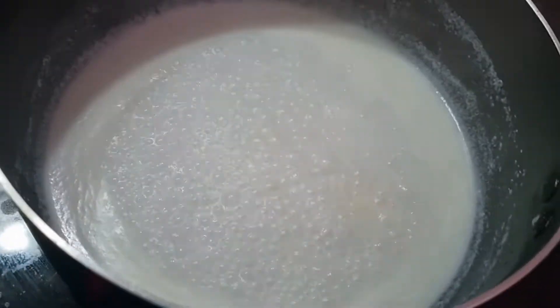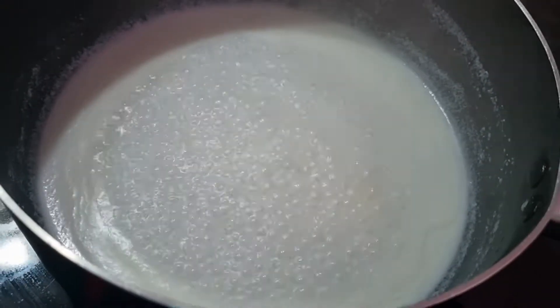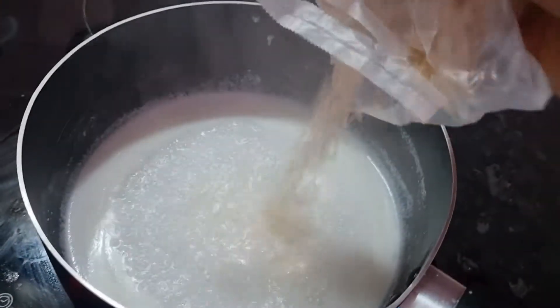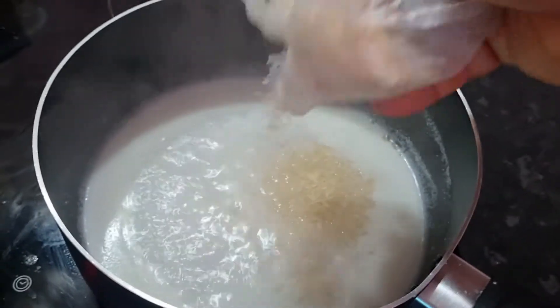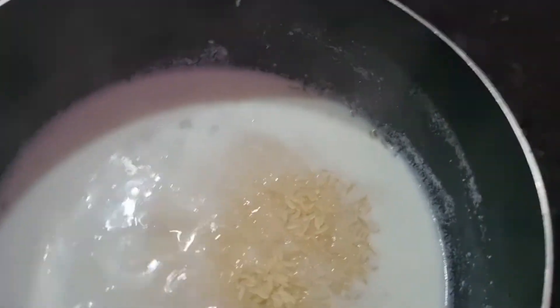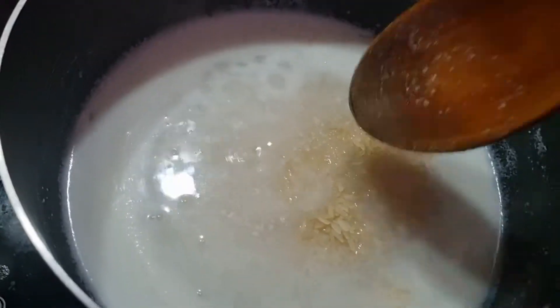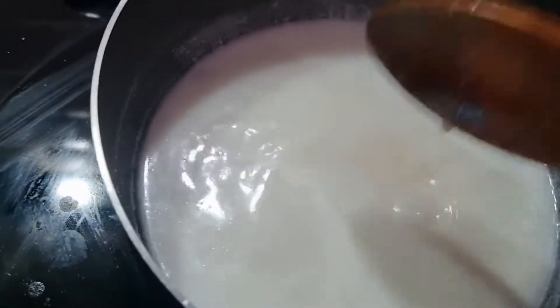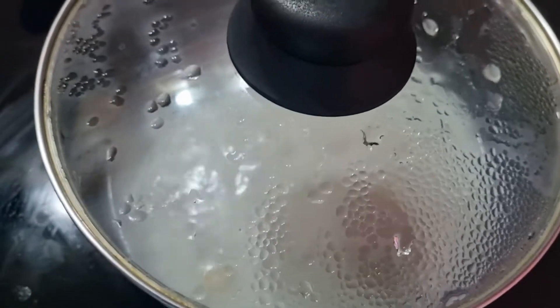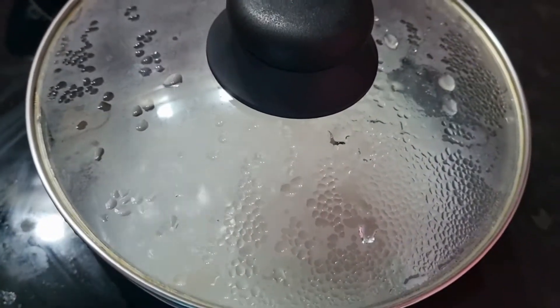The coconut cream already dissolved in the water, it's time to put the rice in. Rice going in now. Let's turn that down a bit, I'm gonna put the lid on — that should be ready in the next 10-15 minutes.